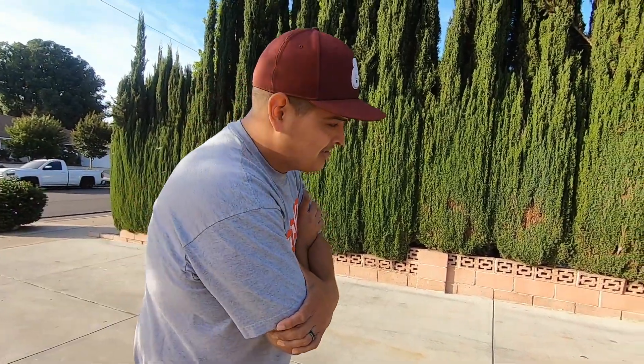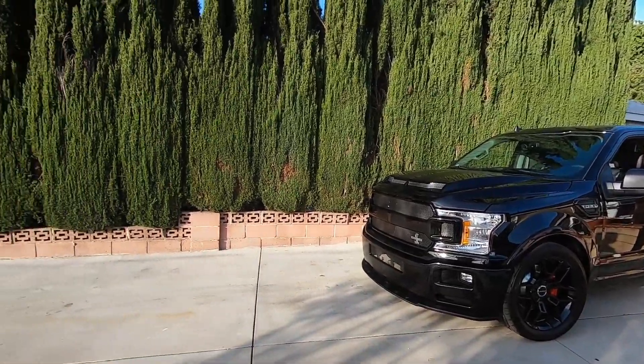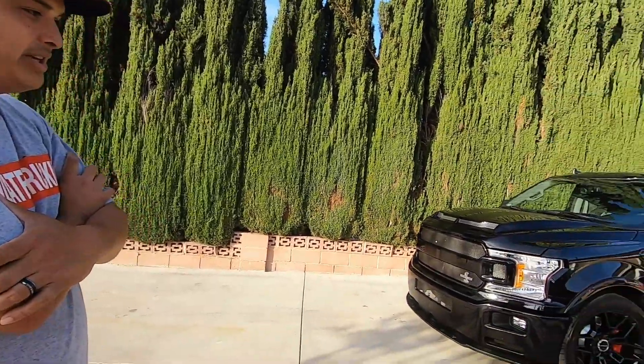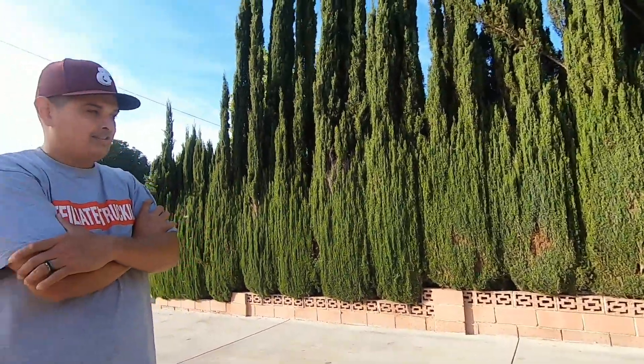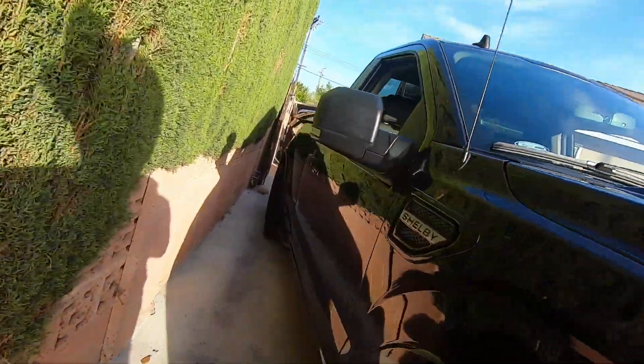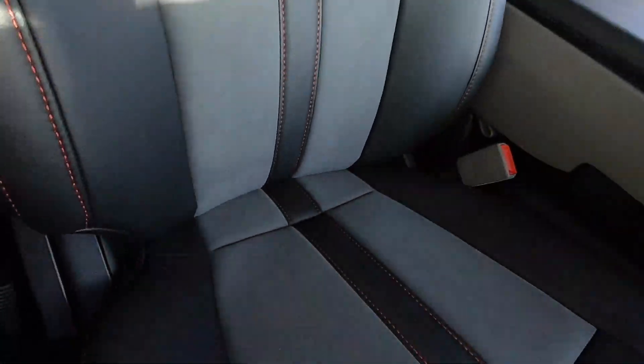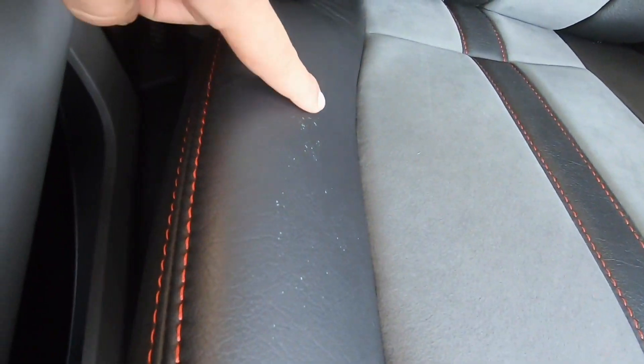So for a hundred thousand dollars you can get the biggest, baddest single cab on the market — that has no grease on the upper ball joints. And that's not the only thing. Actually, my passenger seat bottom cover has an issue — I pointed it out at the dealership right before I signed the paperwork, so they're going to go ahead and fix that for me.